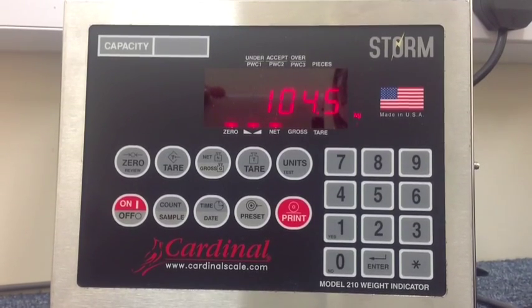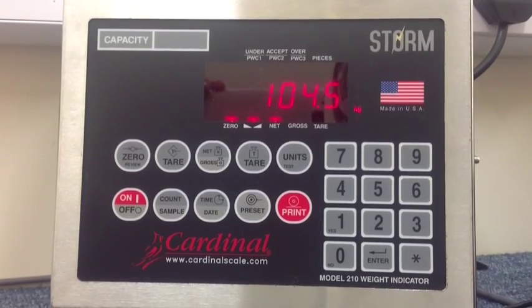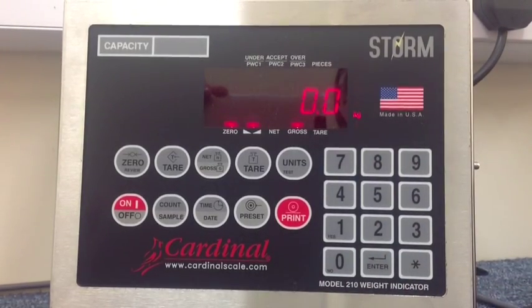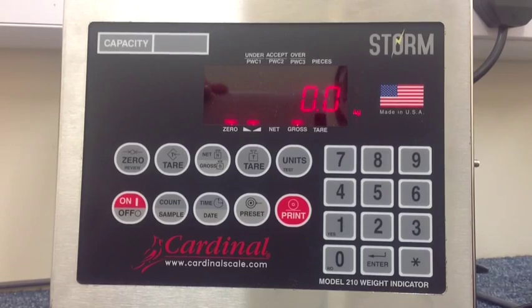Until the target, you have a constant alarm. You can then press the print key. A tally recording of the target and the actual weight is made, and the alarm finishes.